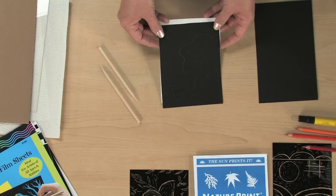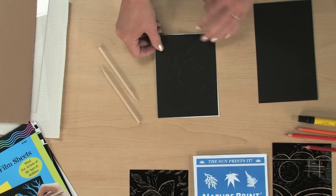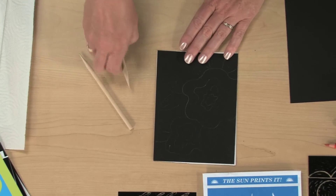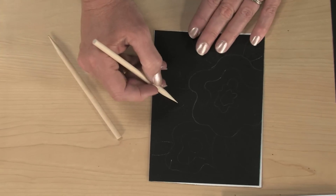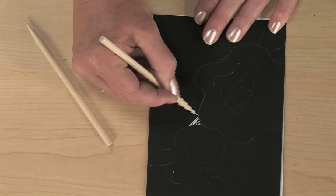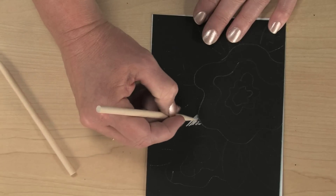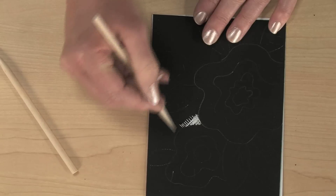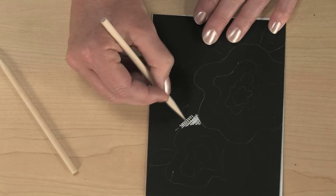Make a light sketch onto your clear scratch film, which I've already done here. Using a wooden stylus, scratch away at the matte black side of the clear scratch film. There are metal styluses available, but those really don't work well with this product because they etch into the plastic.